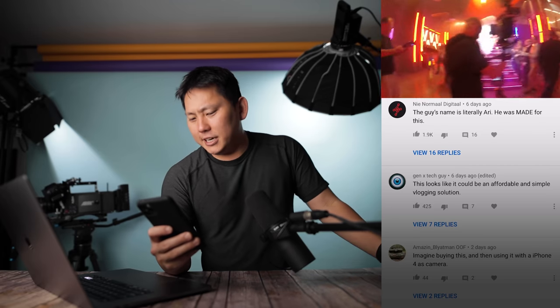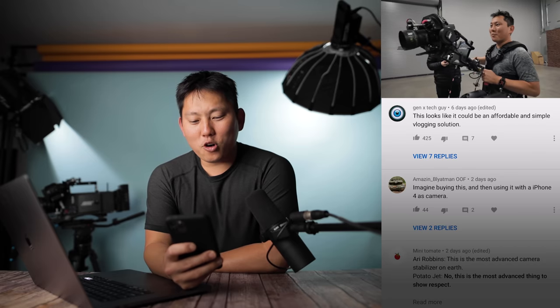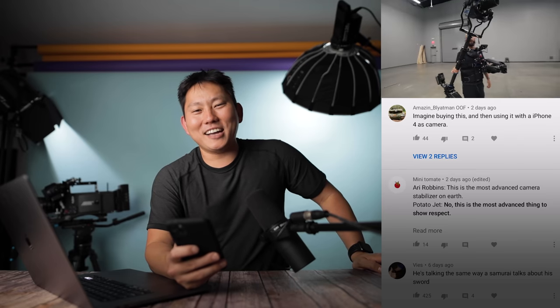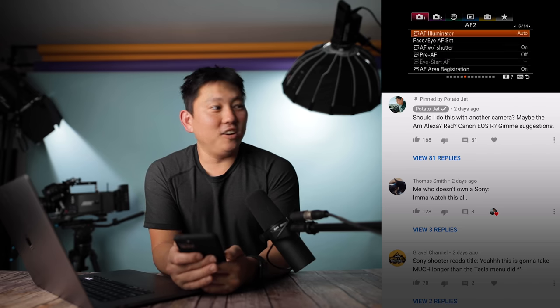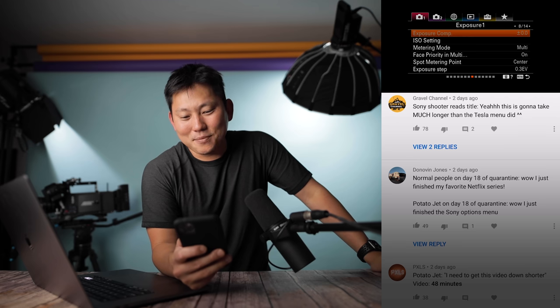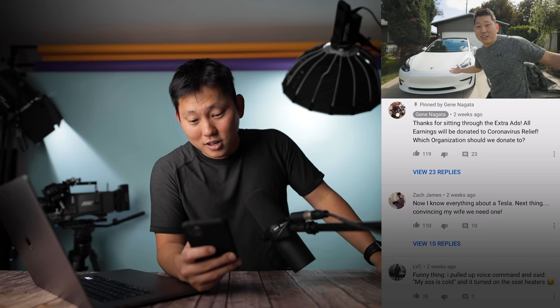Last week I made a video about the Airy Trinity. Checking the comments — someone said it looks like an affordable and simple vlogging solution, and I would agree. Imagine buying it and using it with an iPhone 4 — even with a crappy camera, if you have really good stabilization and good lighting, it turns out pretty good. I also made a ridiculously long video diving through every single menu item on a Sony mirrorless camera — it took me three days to film it. To go through the whole Sony menu took me 48 minutes, and on my vlog channel I did a deep dive on the Tesla Model 3 that took 49 minutes and 44 seconds — literally only one minute more than the Sony menu.